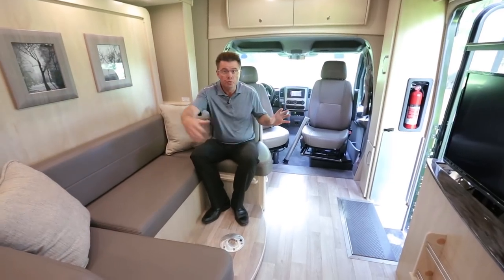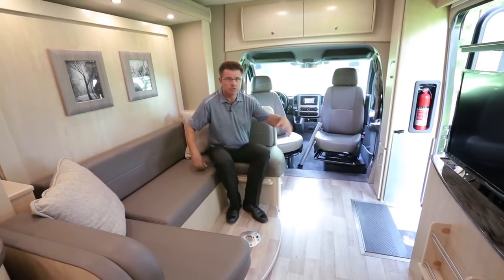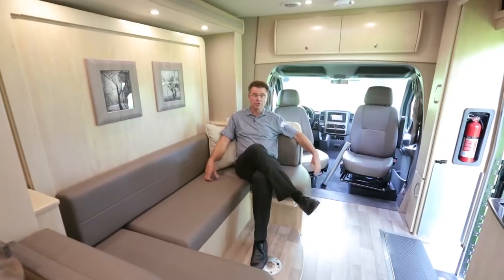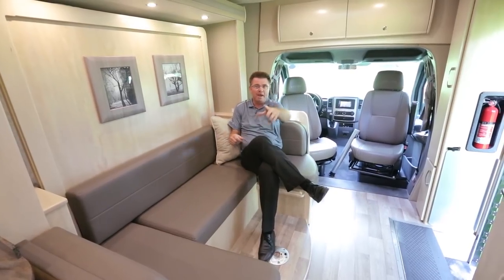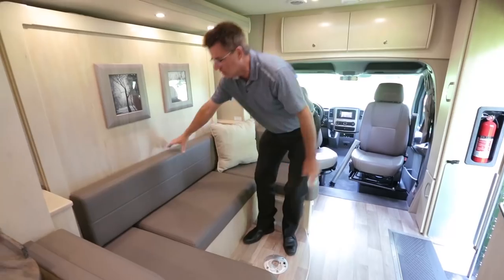Another great feature of the new redesigned U-Lounge: you can take the table out, so it feels more like a living room while watching TV — lots of room. Now let me show you how easy it is to make the world-famous Murphy Bed. All you have to do is put the table in place, move out the two cushions, and drop the table down.